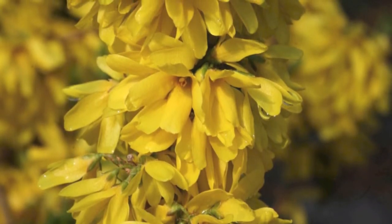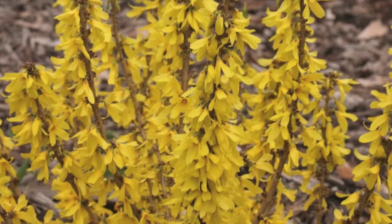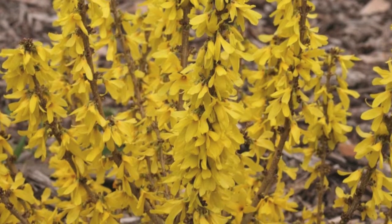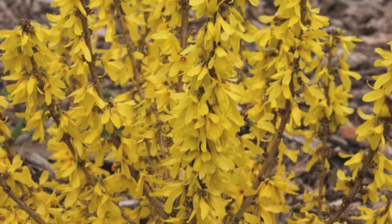This Forsythia grows well in a wide variety of soils and prefers to be planted in full sunlight. This shrub does great in climate zones 4 through 8 and can grow to be around 3 feet tall and can spread 3 feet wide.